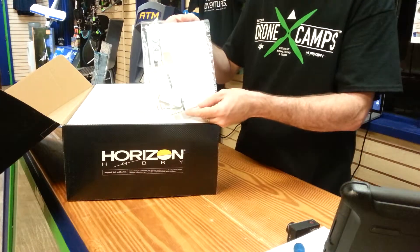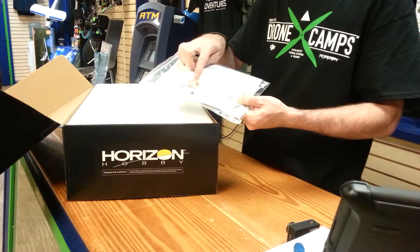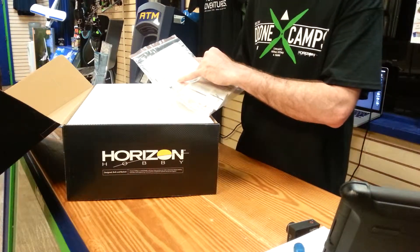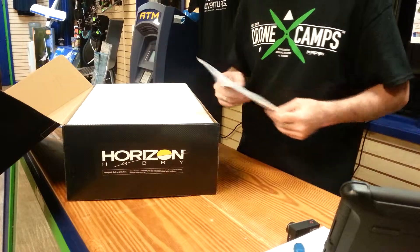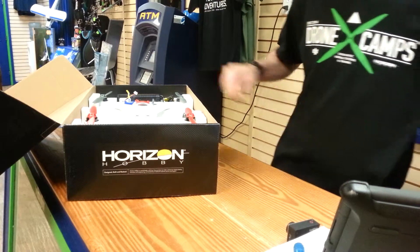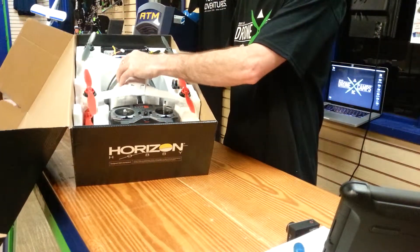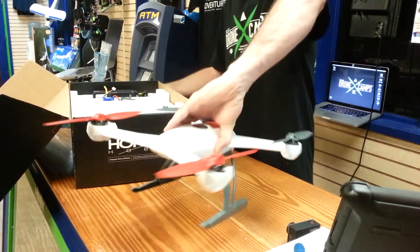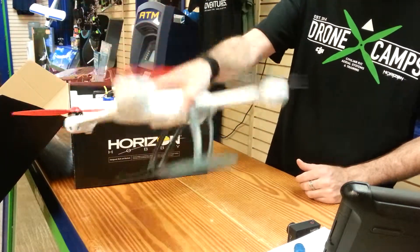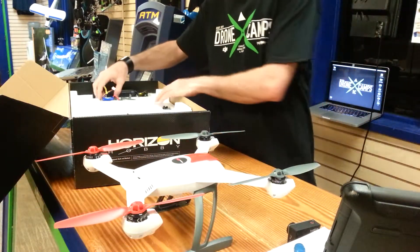First thing you'll see is the quick start guide for the 350QX, as well as your copper tape for your GoPro. Make sure you fly with this copper tape on your GoPro before you put your copter in the air with it on, especially in the Wi-Fi mode. Inside the box we have the 350QX — comes fully assembled. All the props are on, facing the right direction, landing gear, and the compass. And this is the battery hatch in the back for your 3-cell LiPo.